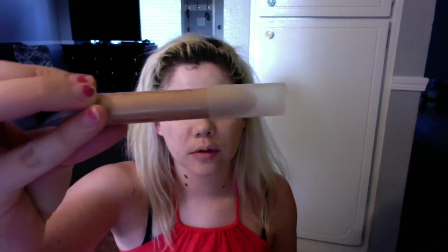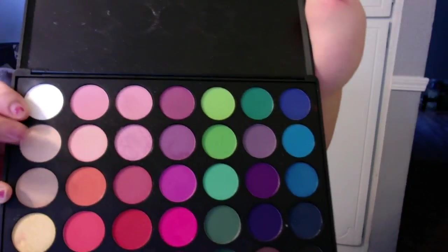On the inner corner of the eyes, I have the Eyes on the Price Eyeshadow Chubby from Flower. On top of the crayon, I'm going to put a nude color from the 35B Morphe palette — it's the second one down in the first row, showing you right there.